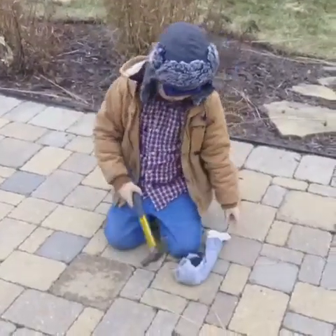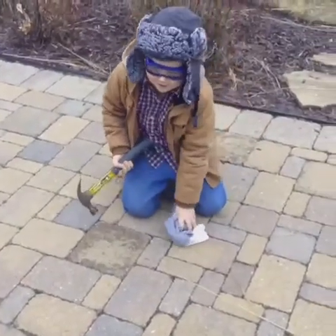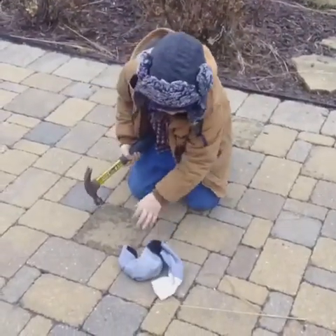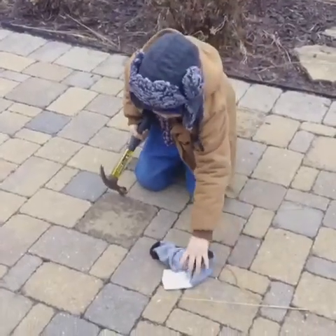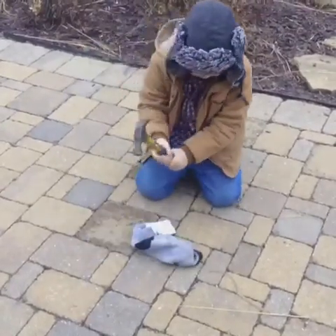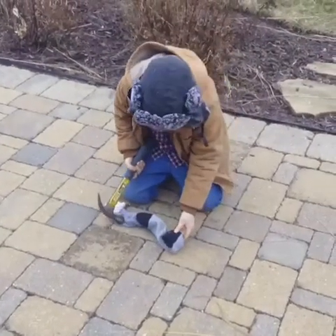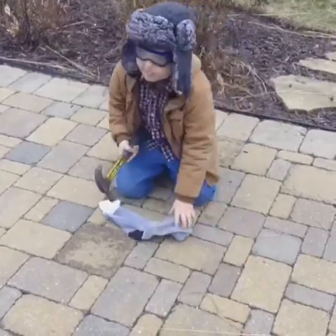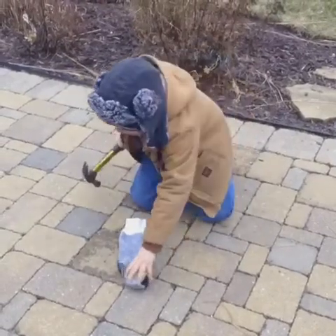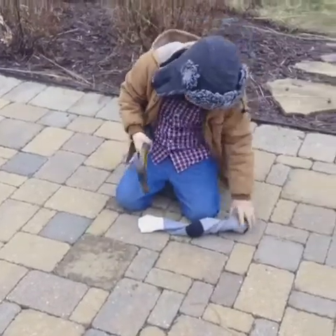I put the geode in the sock, then I get the hammer and pound it. So here we go!